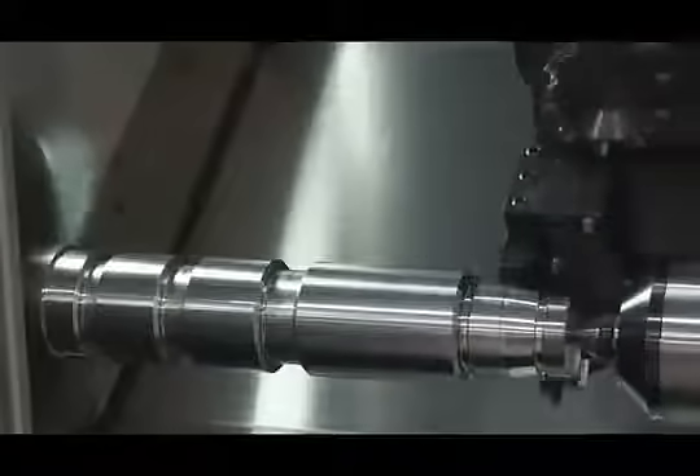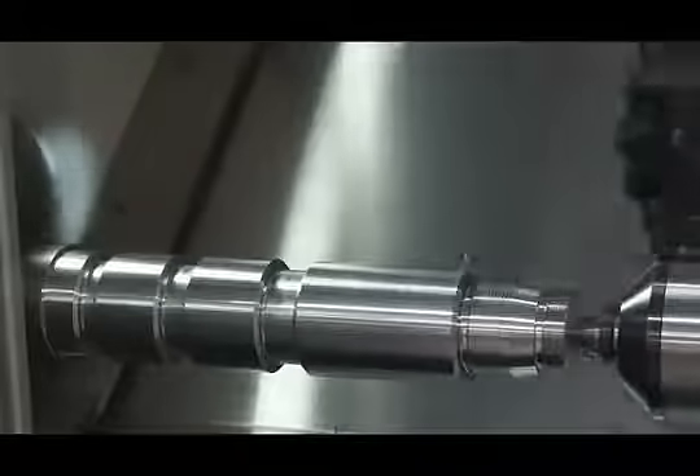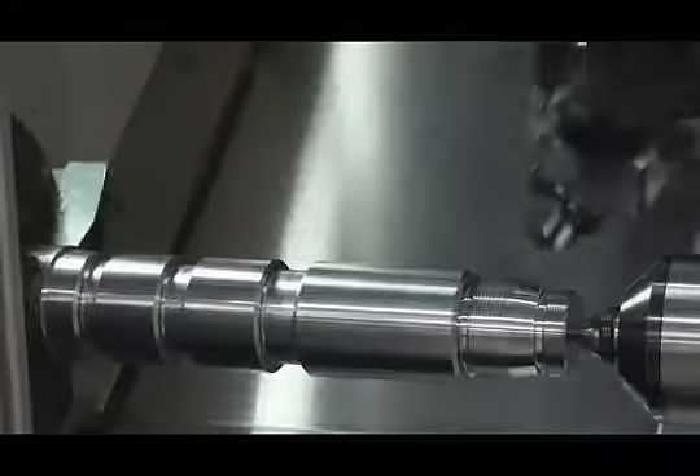Threading utilizes another WTO double tool holder to complete two threading operations, a V-thread and an Acme thread.